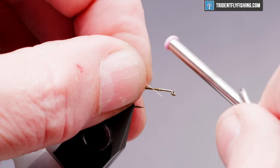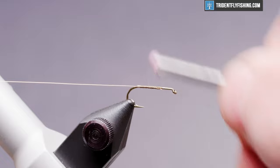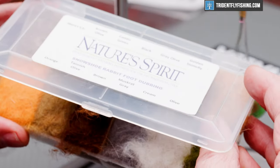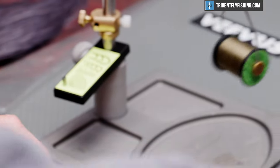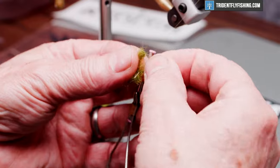We'll tie the rib in on the near side of the hook. Our body for this fly, or abdomen, is going to be Nature Spirit Snowshoe Rabbit Dubbing in the color olive. We'll form up a small noodle.